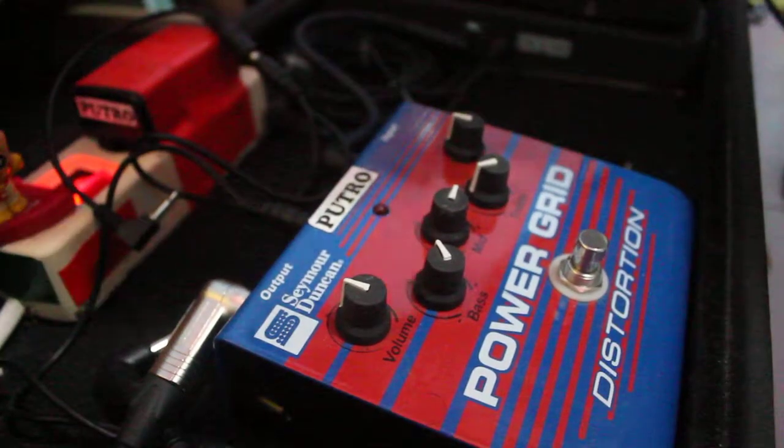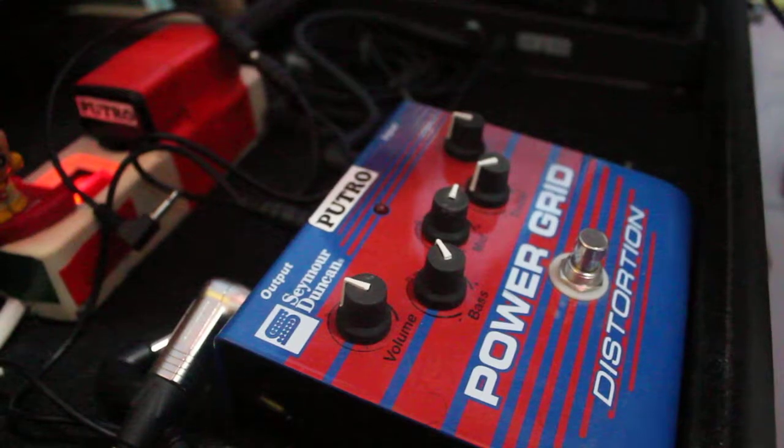I love this pedal so much, it's really loud, and I love it. See ya!